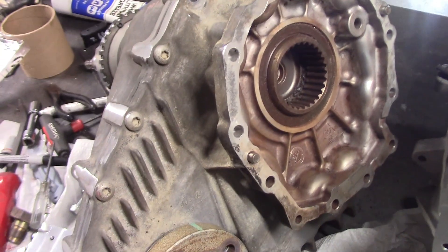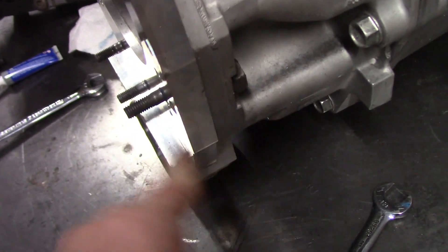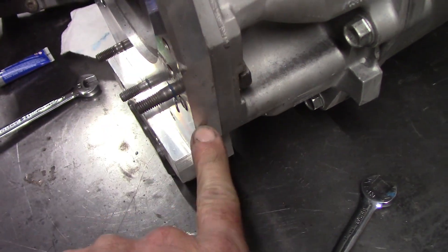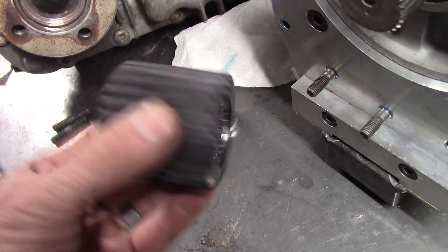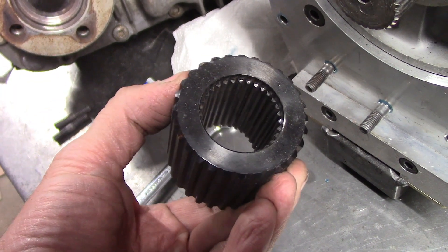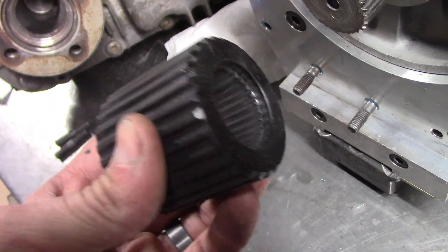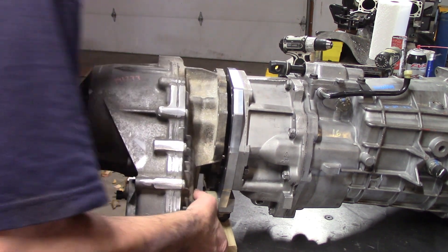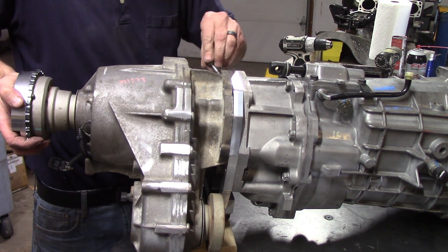I'm getting ready to put the transfer case on hopefully for the final time before it all goes in the car for the test drive. I got the adapter plate on with the screws all Loctited in — the countersunk screws — and there's one bolt that comes in from the other side through the original Corvette tail housing. Now I'm putting on the splined adapter; it came in a little hard after heat treat, sitting in the mid-50s Rockwell RC, so I had it tempered back to about 46 RC so it wouldn't be too brittle. After a couple years of planning and almost a year of machining and fabricating, bolting on the transfer case for the last time was a big step.